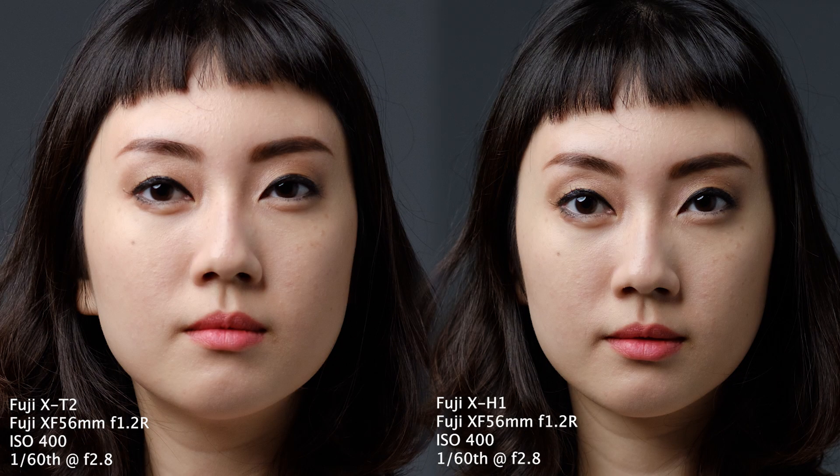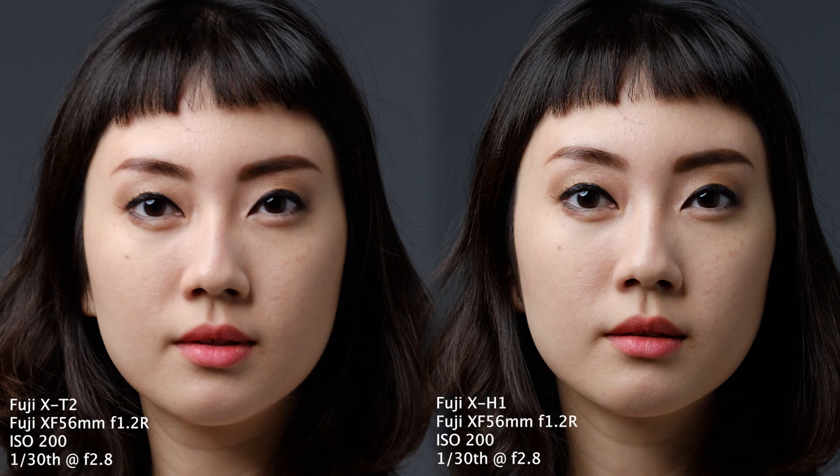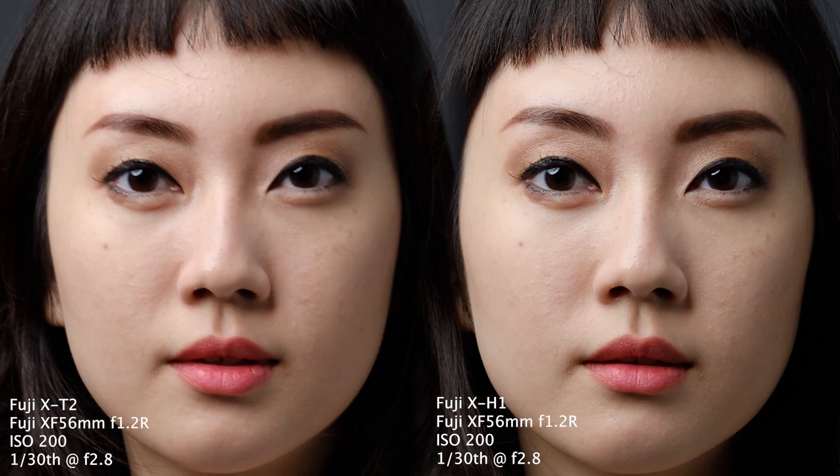At 1/60th of a second the difference in sharpness gets even more noticeable, especially when looking at the fine details in the eyelashes and hair. At 1/30th the XT2 image is pretty much unusable with very definite signs of camera movement, while the XH1 is still pin sharp.